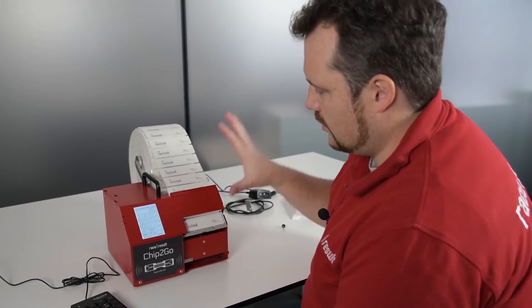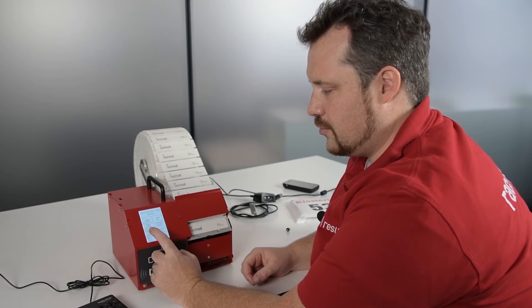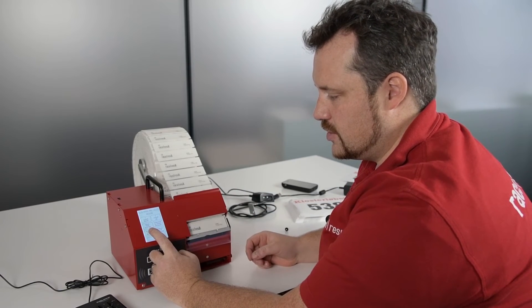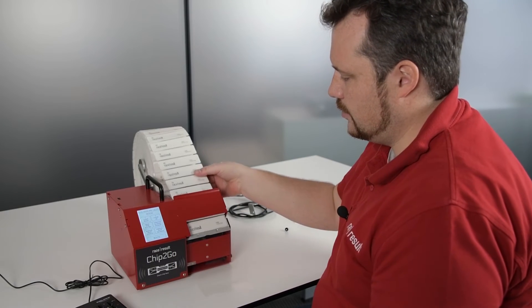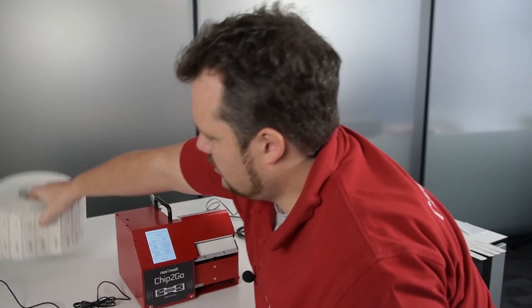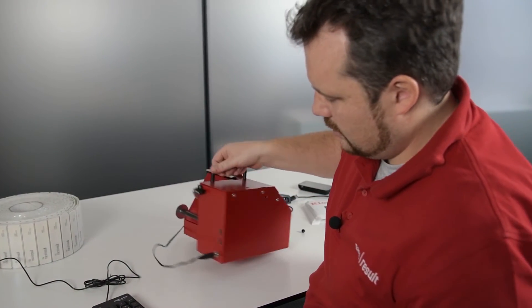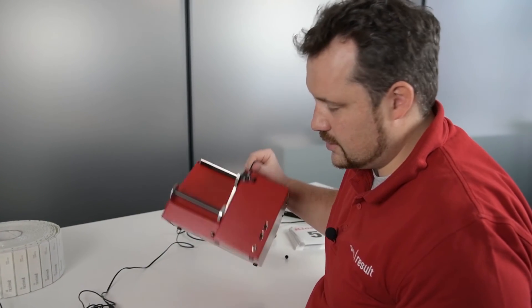Then you go into switch mode and there is a manual feed reverse. If you press that, the motor runs backwards and you can get the liner out — pull it out up here, roll it up, and put it back into the box. Fold down the holder, disconnect power, and that's it.